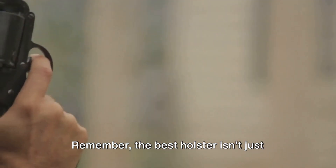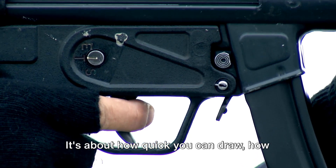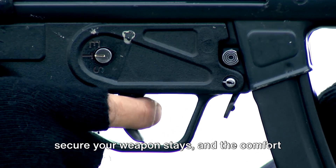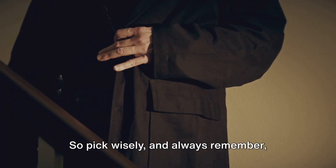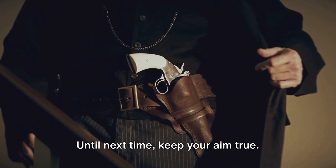Remember, the best holster isn't just about the fit, it's about the feel. It's about how quick you can draw, how secure your weapon stays, and the comfort it offers. So pick wisely and always remember, safety first. Until next time, keep your aim true.